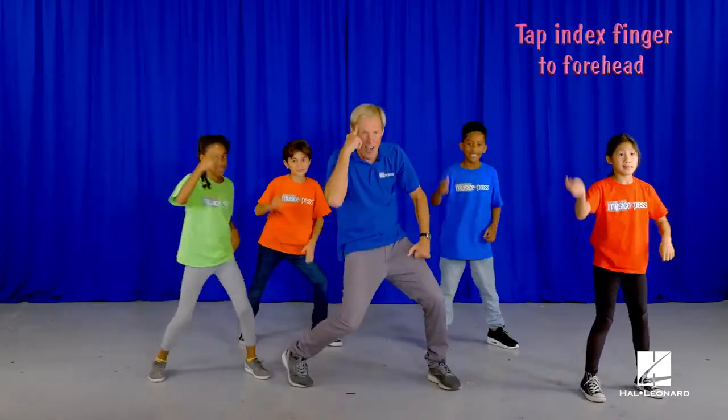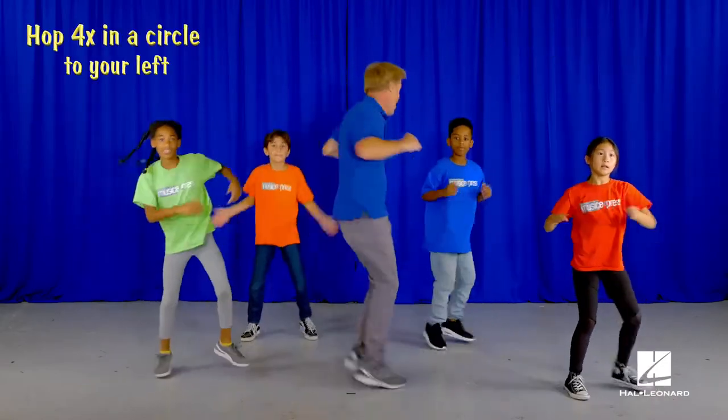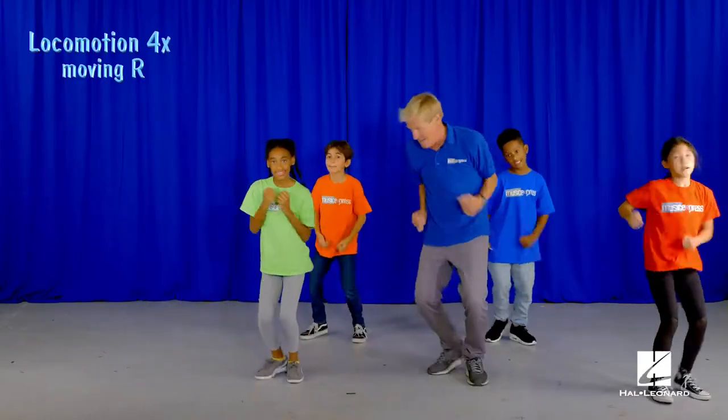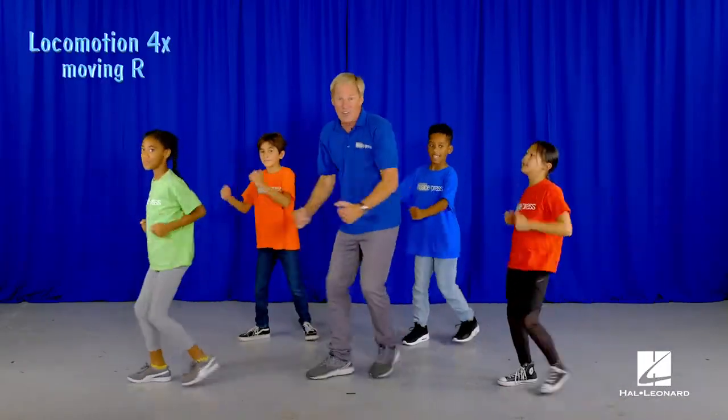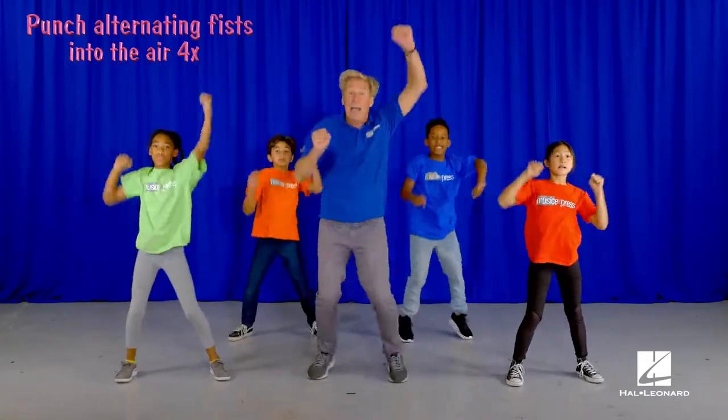Pose. Tap your forehead. Step clap. Circle. Locomotion. Other way. Butterfly. Punch your fists.